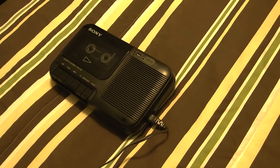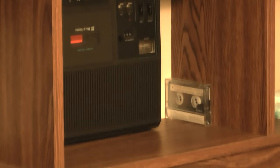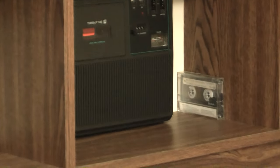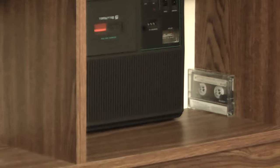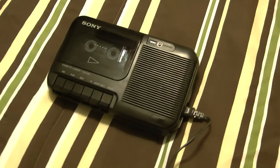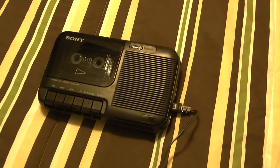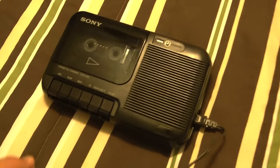I also did tape head azimuth alignment — that is very important to do, especially when you play a tape across different units. That Bell and Howell from the previous video did not sound that good, and all it was is the tape head azimuth needed some tweaking. Now it gets really good treble response. It's very important to do all this stuff before you put these back into use, and you'll be amazed — it sounds fantastic.